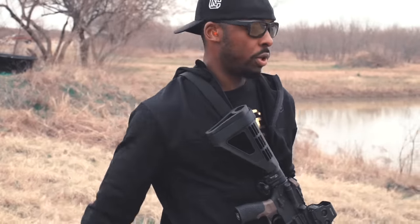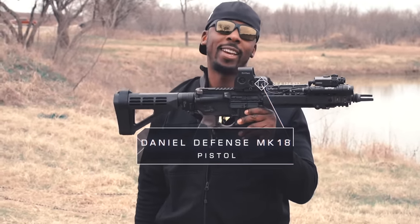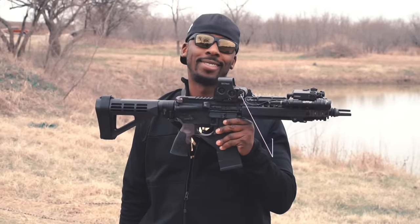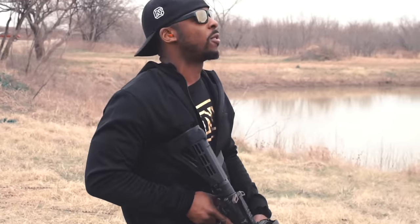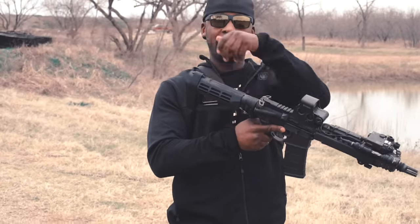What's going on folks, this is Coleon Noir, back with another First Mag review. Today we're reviewing the Daniel Defense Mark 18. Now this particular rifle — or pistol — actually this is a Mark 18 pistol because, you know, brace life.